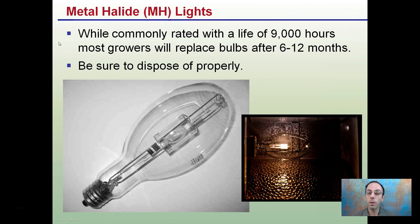While commonly rated with a life of about 9,000 hours, most growers will replace bulbs after 6 to 12 months. When changing out your metal halide bulbs, make sure to dispose of them properly, as some of their contents can be considered toxic — don't just throw them out.